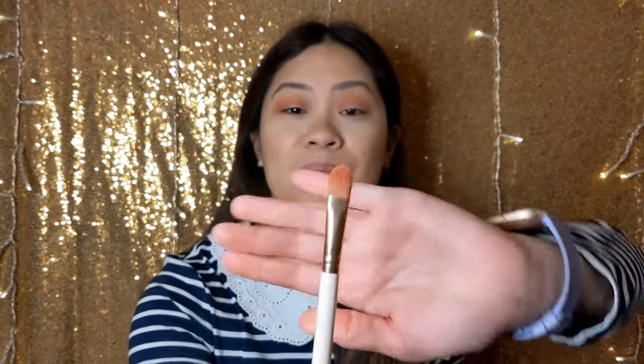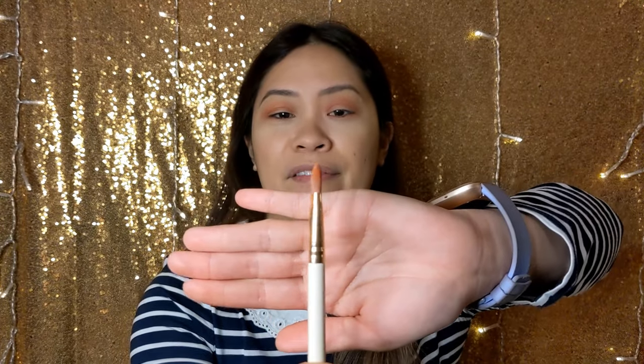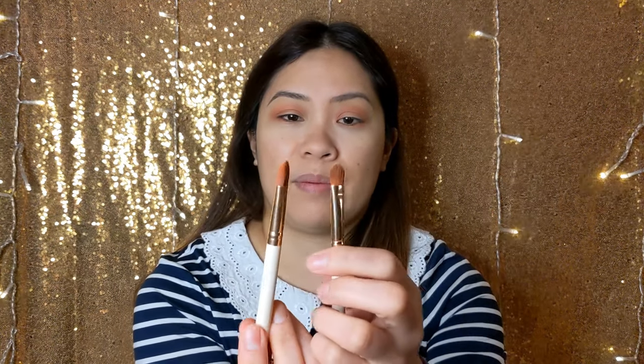This is the ColourPop E4 brush — it's a thicker, more dense flat brush, so if you want more pigment on your eye, this type of brush is good for that. I also have a smaller flat brush, the ColourPop E18, which is not as dense. I'm going to go with the E4 today because I want to get all of the eyelid. I'm going in with the Sienna Sunset shade and getting it all over my eyelid.